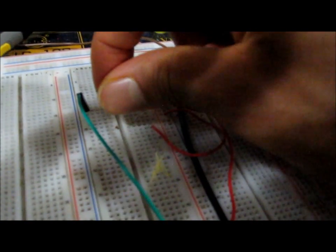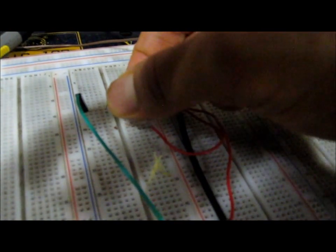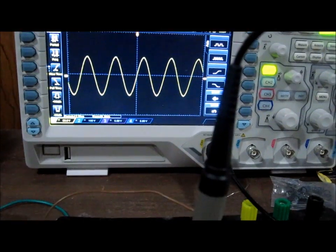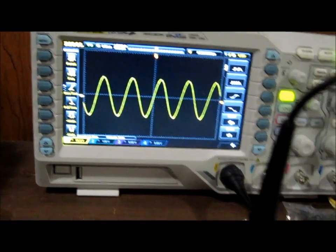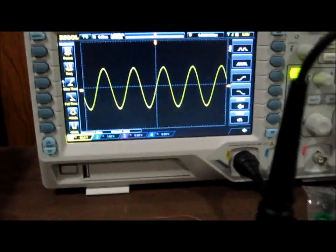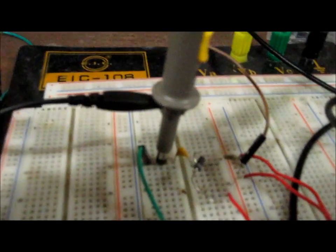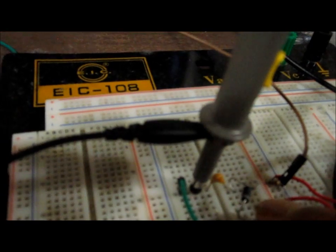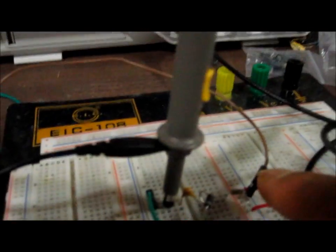I've changed the polarity of the diode so that it is now forward-biased. Now I'm going to demonstrate the negative clamper. This is the input signal going into the clamper circuit — not the output. At the input we have a capacitor, then a forward-biased diode, and a resistor in parallel with that diode.